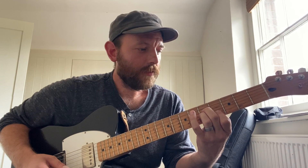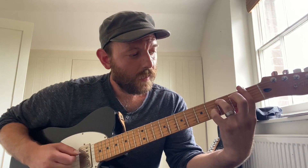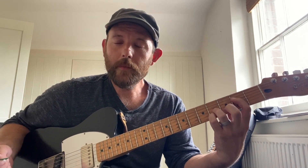A half diminished, A flat minor 7, E flat add 9 over G, F sharp 13, F minor 7, E major 7.